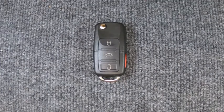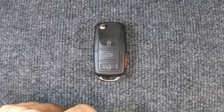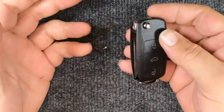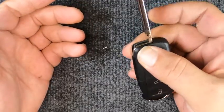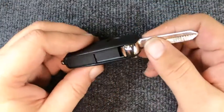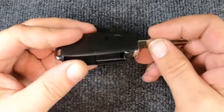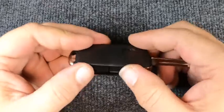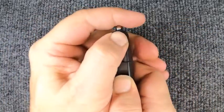Hey, it's Sgt. Locksmith here. We're going to do our battery on our flip key remote — four button, this one here. Pretty easy to do. Go ahead and pop it open. This is a new remote we're using, so that's why the blade's not cut. Notice you have a seam right here.